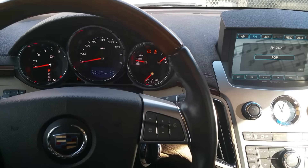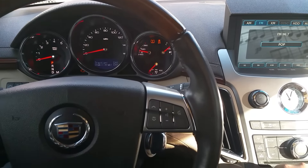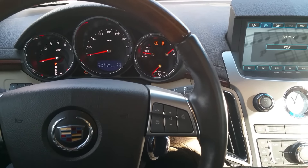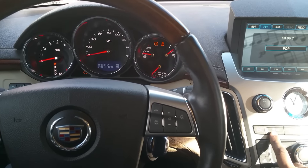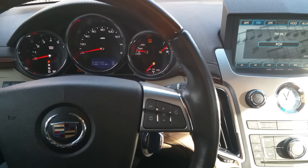I held it about five or six seconds and now everything is off. So that's how you turn off both traction control and stability track. Now just to put everything back on — everything's on — just press it again.